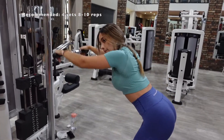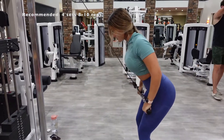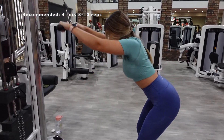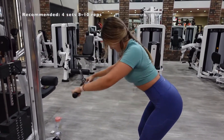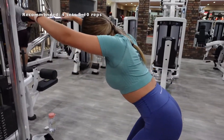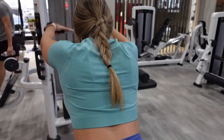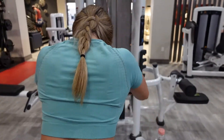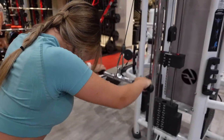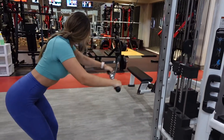Posture is key here, because if not, you will not be isolating your lats. Notice how my back is straight — I'm not bending my elbows in any way. I am pulling straight down and using my lats to pull down the bar, just focusing on getting that weight down. I am not using my shoulders, and elbows are not bending. If you feel this in any part of your back, take a moment and re-figure out your form.